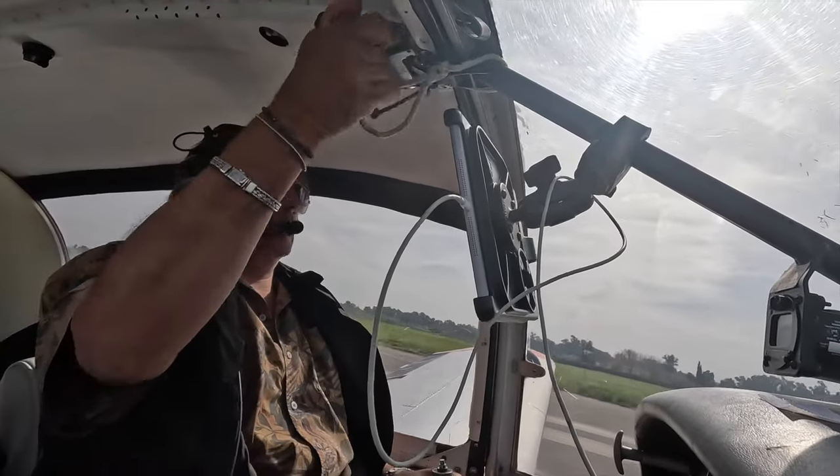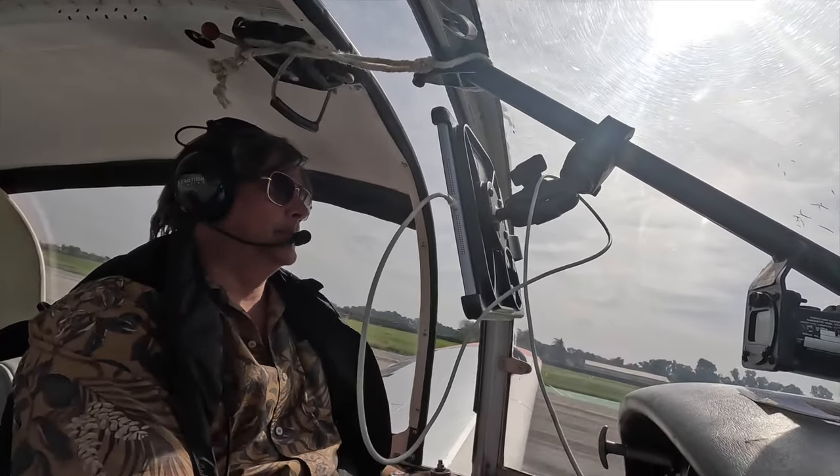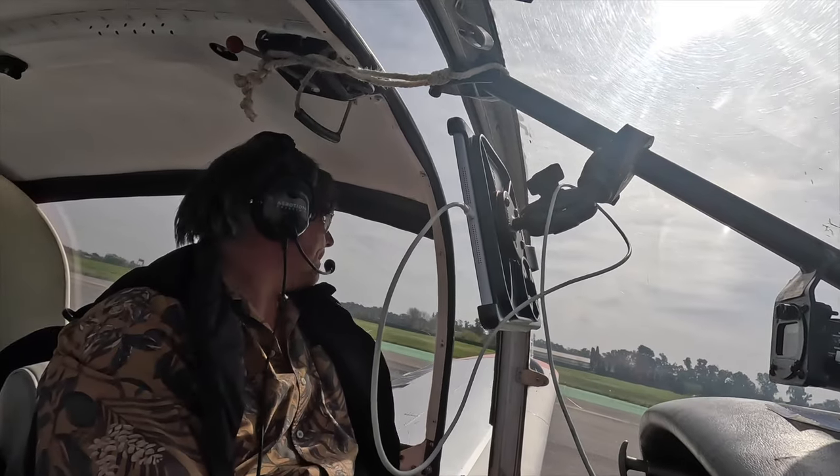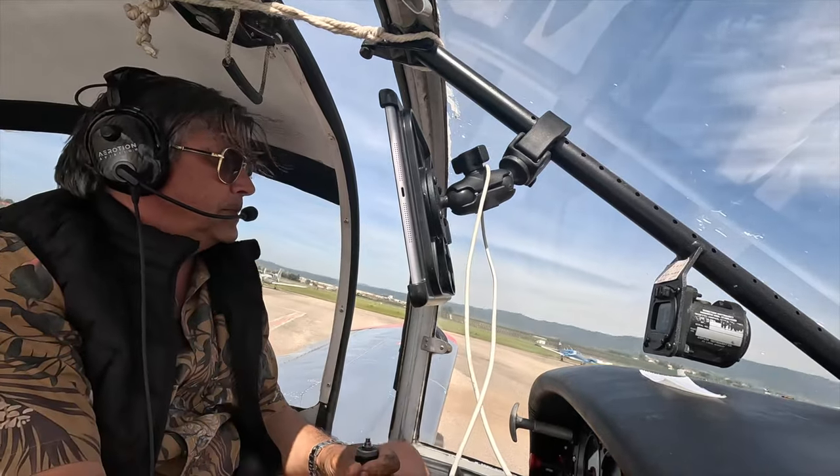I also like that you can open the canopy, especially in the summer in Spain because it can get very warm. You can also fly with the canopy open. There's a string that we use to allow the canopy to open at 200mm.